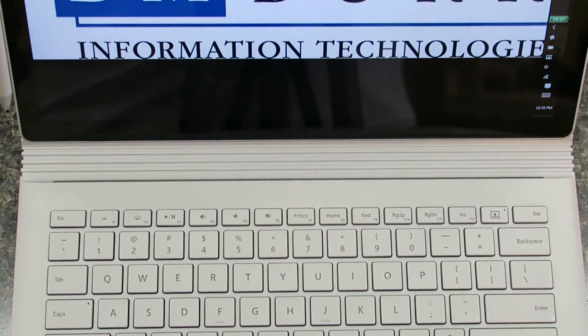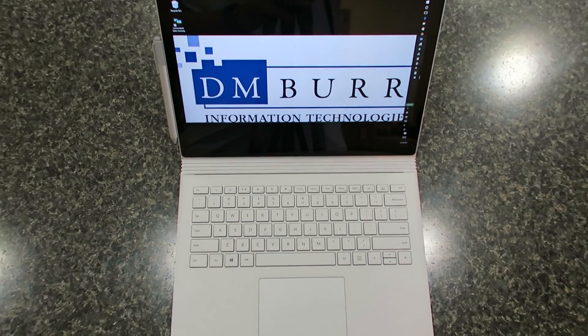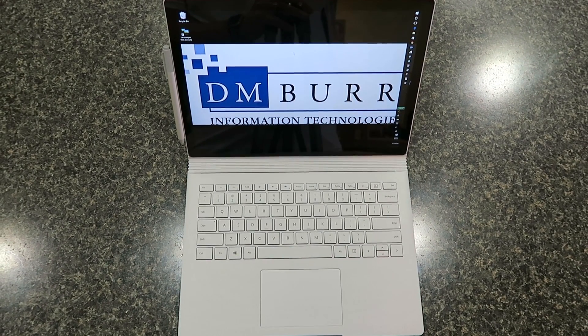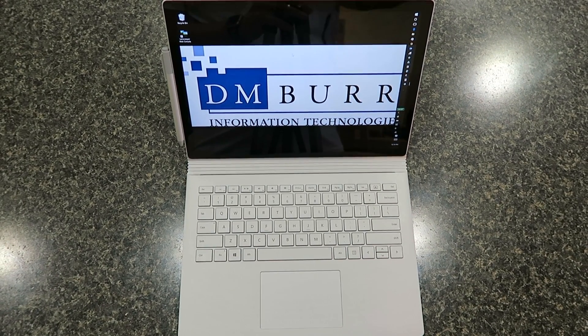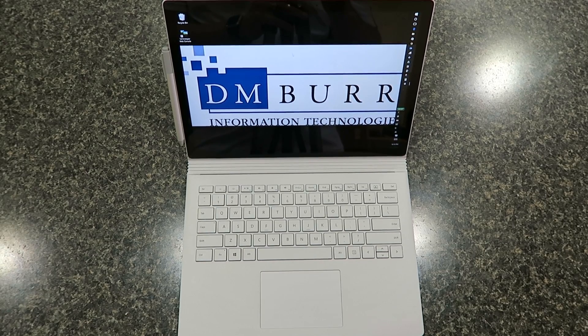Coach CWC coming at you with another exciting review video. This time it's the Microsoft Surface Book, brought to you by DM Burr Information Technologies. Visit them on the web at www.dmburrit.com.